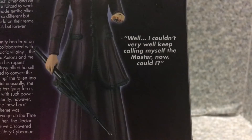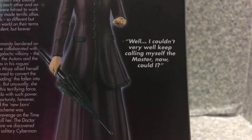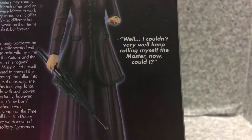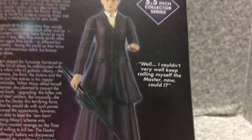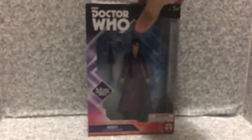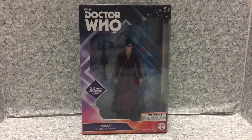There's also a quote by Missy saying: 'Well, I couldn't very well keep calling myself the Master now, could I?' Spoiler alert — she's the Master. Missy also returned in Season 10 alongside the actor who played the Master in the David Tennant Doctor Who series. So that's about it for the character and packaging.